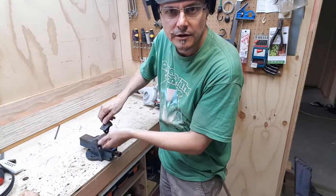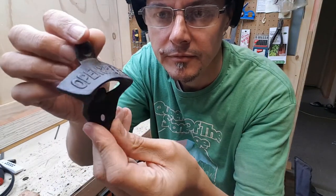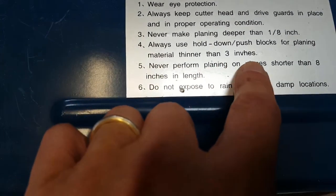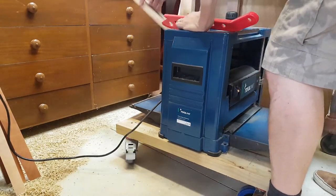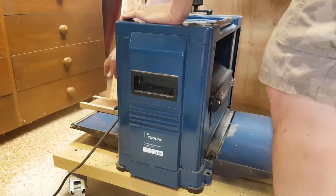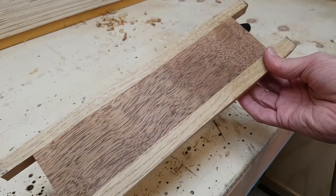This turned out way better than I thought it would - it came out perfectly, check that out! In the back of my mind I was worried that this piece would be too short to put through the planer, but I just looked at the warning label on the top: 'never perform planing on pieces shorter than eight inches in length,' and this is coming in at about 350mm, so it's fine. This came out better than I ever dreamt it would.